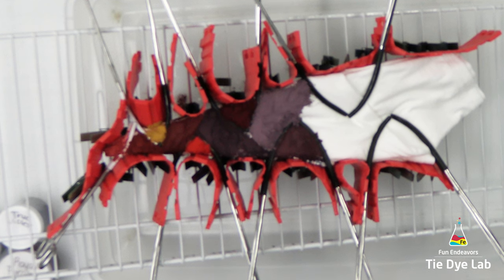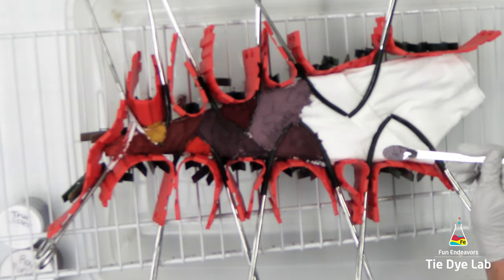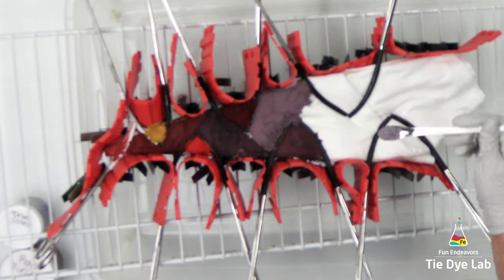In the two remaining sections, I'm going to use Orchid from Dharma and True Violet from Grateful Dyes. Obviously I was having a hard time deciding which section to put that Orchid in.